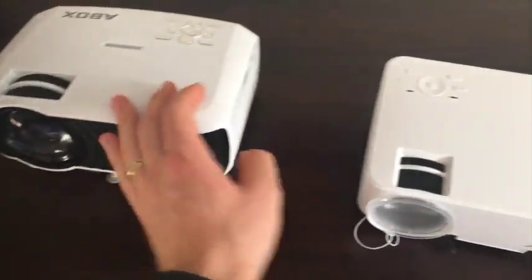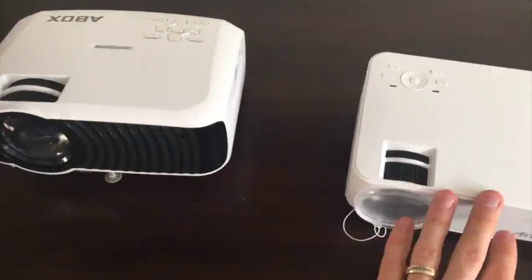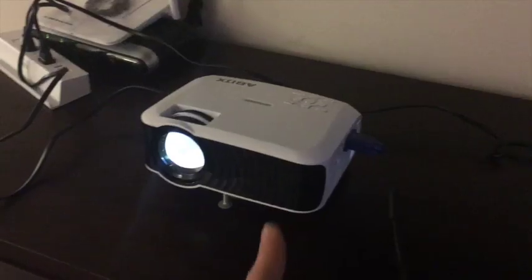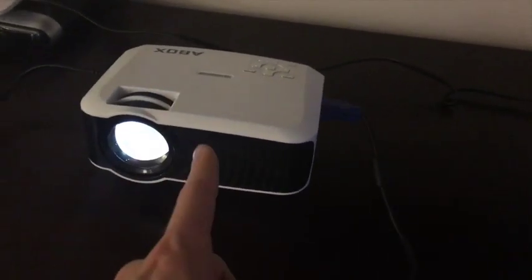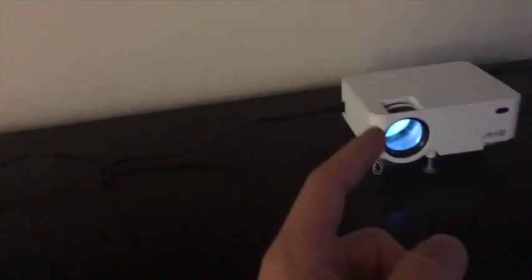This one has better speakers, and we'll see that later. This one also is a little bit brighter, and we'll show you that right now. Here we are getting them up and running — here's the 2,000 lumen A-Box versus the 1,500. Something to observe is that the A-Box has a little bit more noise than the 1,500; you can hear it here.